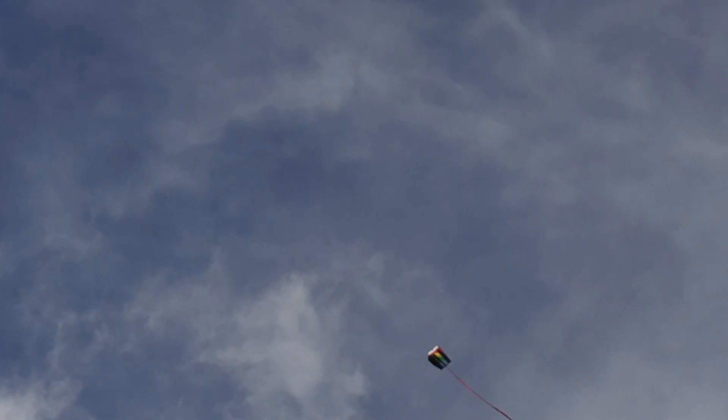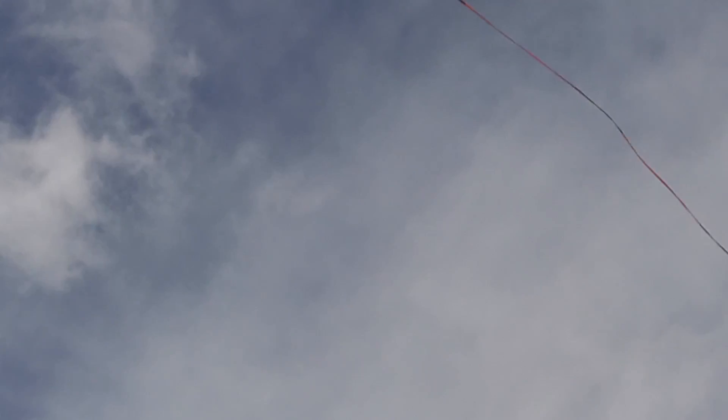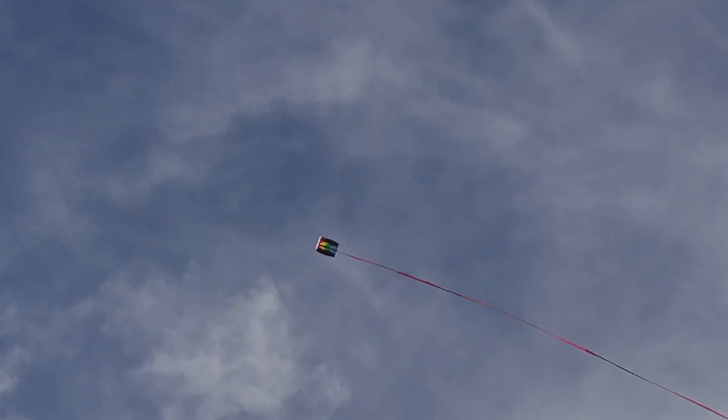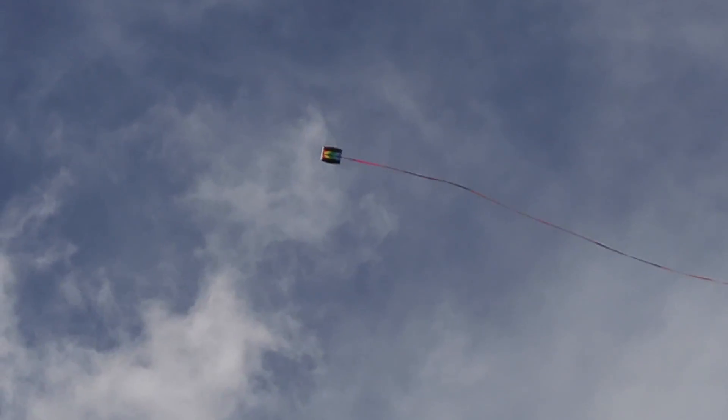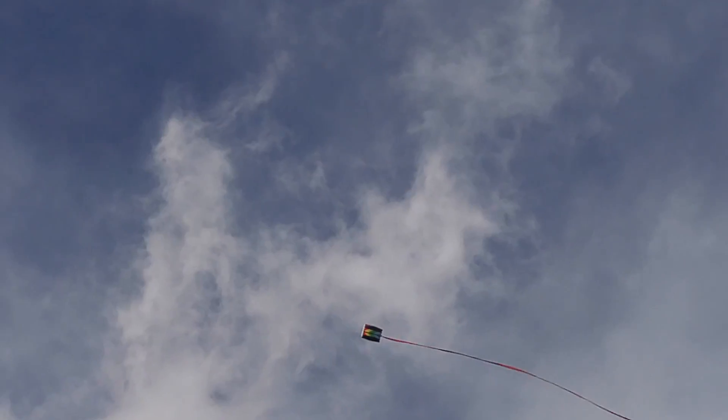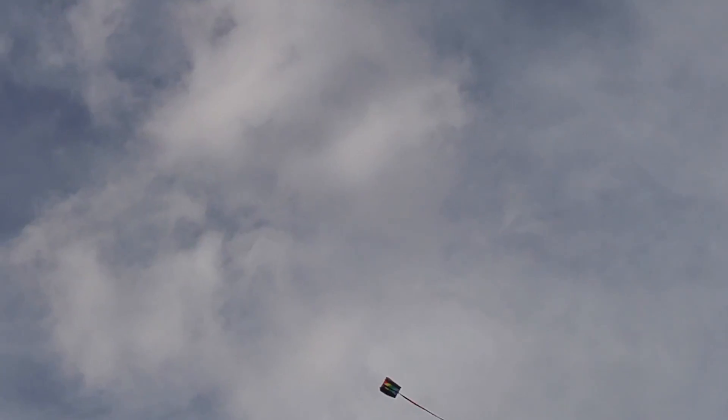This is at Lowry and the wind's been gusting 20 knots. And though I don't have Spectra line on there, I have Kevlar — 150 pound test twisted Kevlar from good old Emma Kites of China. It makes a very light line for flying.